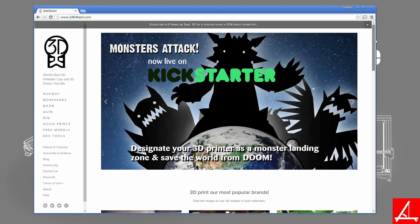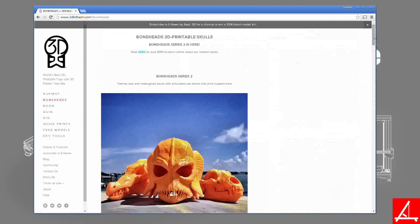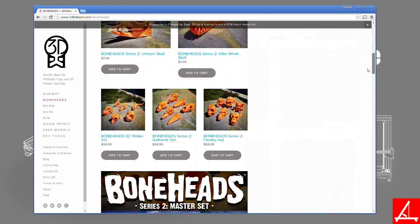Not too long ago we backed a Kickstarter campaign called Boneheads 2. Boneheads 2 was the follow-up to Boneheads 1, which was also a Kickstarter campaign. The Boneheads Kickstarter campaigns are a series of 3D printable skull models that you can 3D print on your own FDM printer at home. These models were made by 3D Kit Bash, and you can currently see their stuff on 3dkitbash.com.